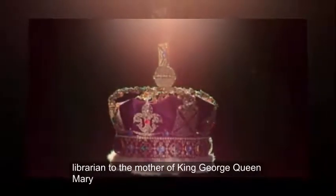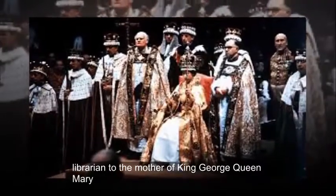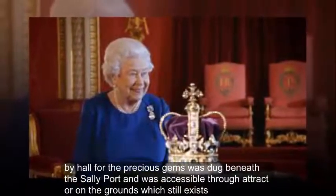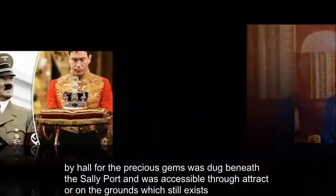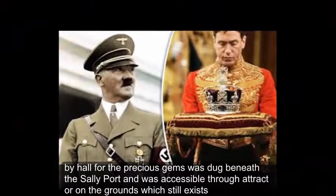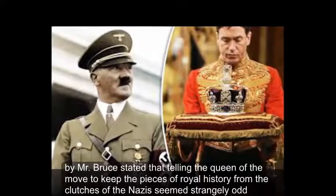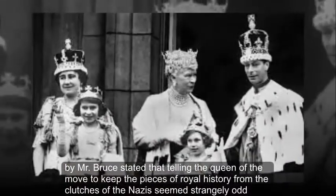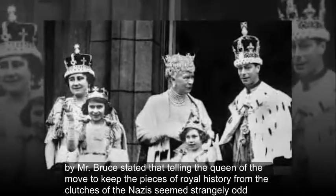The royal commentator detailed an extraordinary set of letters from Sir Owen Morshed, the royal librarian, to the mother of King George, Queen Mary. The hole for the precious gems was dug beneath a sally port and was accessible through a trap door on the grounds, which still exists. Mr. Bruce stated that telling the Queen of the move to keep the pieces of royal history from the clutches of the Nazis seemed strangely odd.